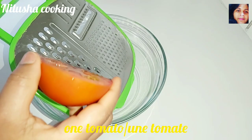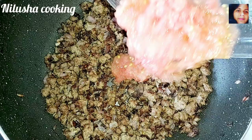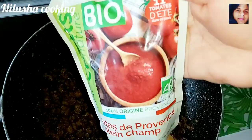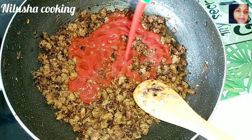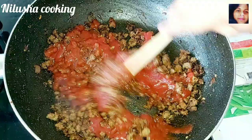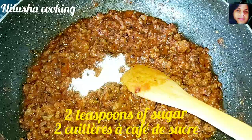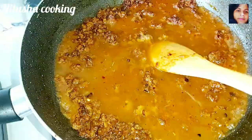This is the first time we have to make a sauce. The sauce will be cooked. I will go back to the next step.